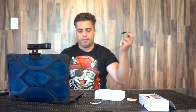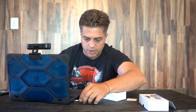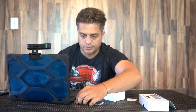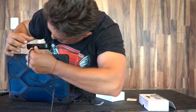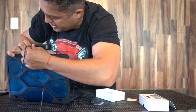We're gonna point it to us. We're gonna take the USB cable and stick it into the port. Then we're gonna stick it in the port on the camera inside.